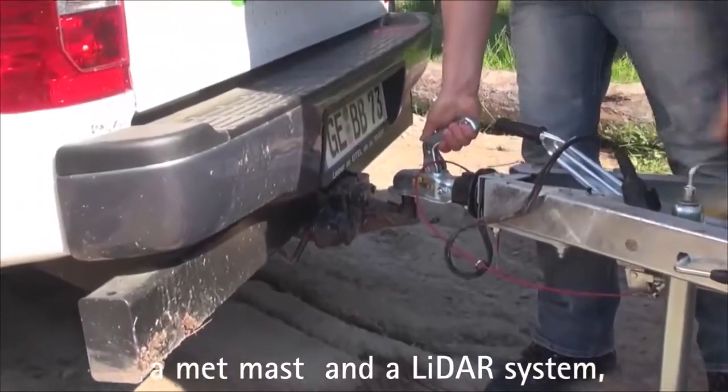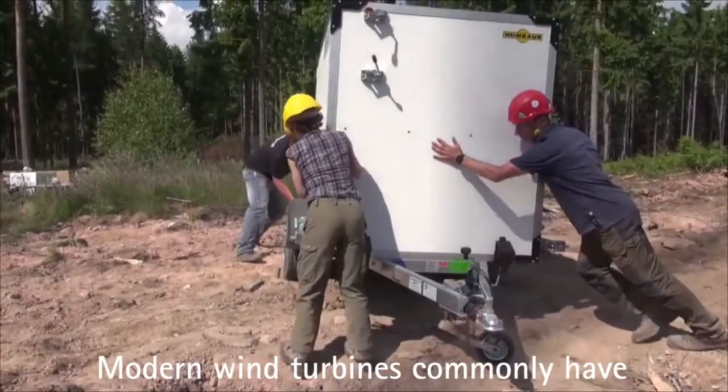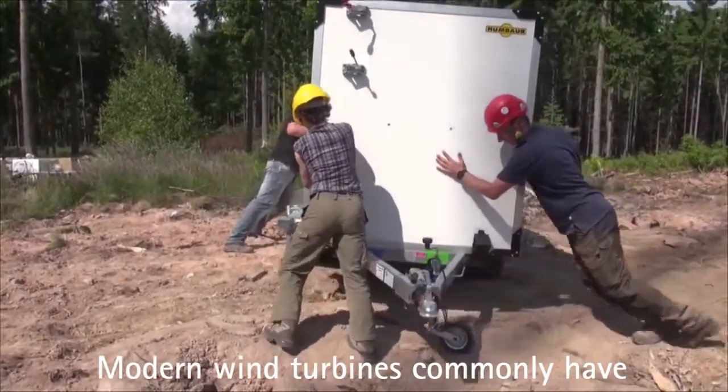Wir messen in diesem Falle zusammen, sowohl mit einem Masten- wie auch mit einem LiDAR-Messgerät, weil es uns diverse Vorteile bietet.